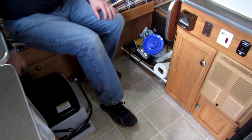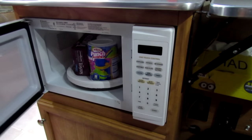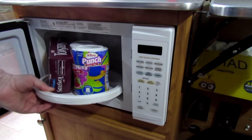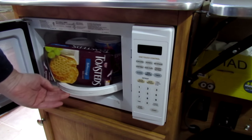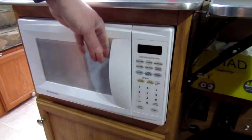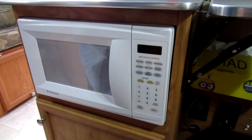I do more boondocking than campground camping, so I don't use my microwave too often. I use it as storage — I keep my paper plates in there, some drink mixes in case I get bad water somewhere, and some crackers and snacks. That's a big piece of storage to leave empty, and it keeps the stuff from rattling around in there.